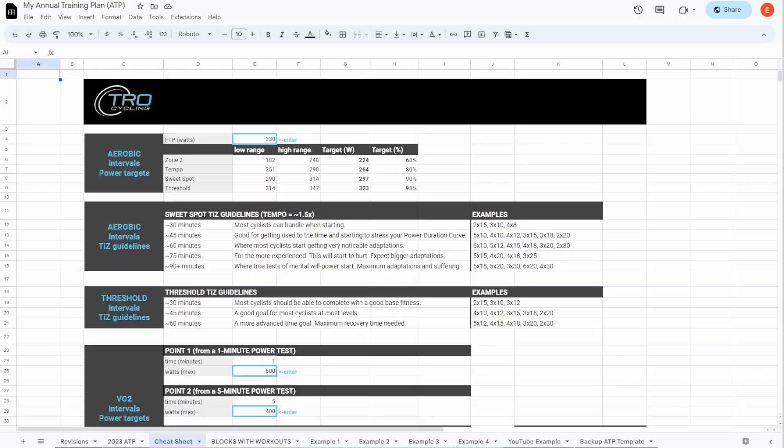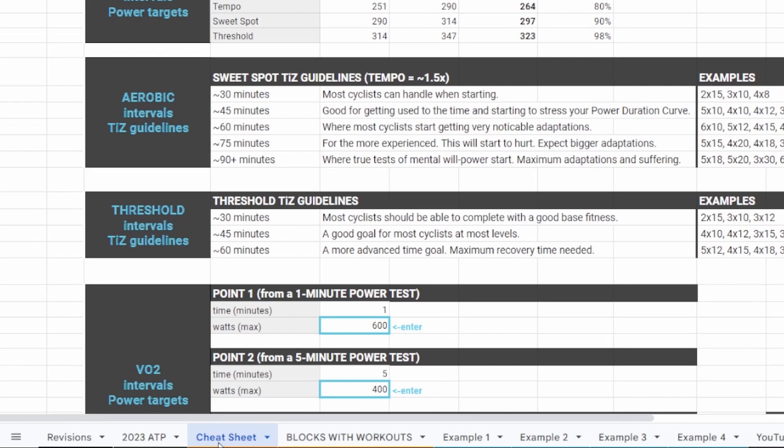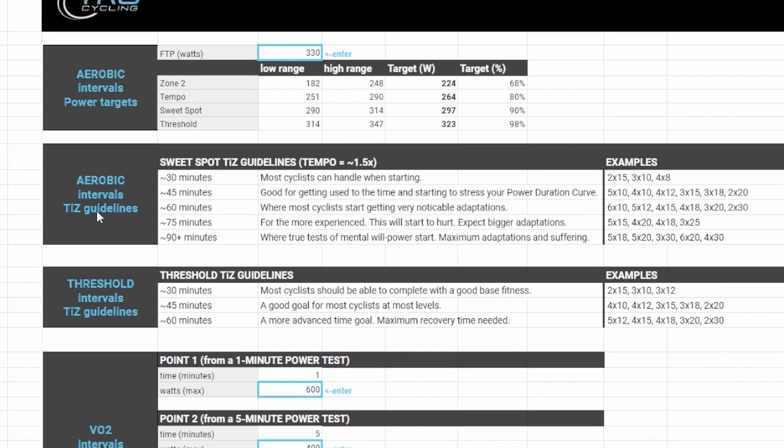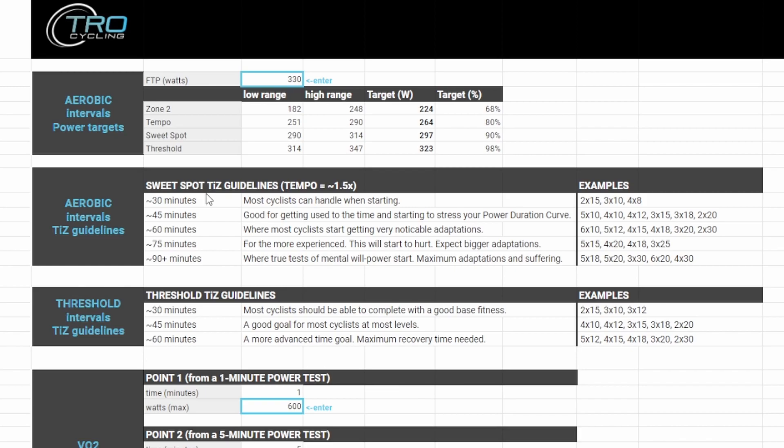This cheat sheet is located in your ATP under a specific tab, and it's available for free in the link below. Under aerobic intervals, there's a TIZ — time in zone — guidelines section. We're trying to customize that sweet spot so that we're putting stress on your power duration curve for whatever duration that happens to be for you. The guidelines go from 30 all the way up to 90 plus minutes — you can even do 120 plus minutes of sweet spot. What you really want to be thinking is how you can consistently challenge yourself each week by increasing your time in zone according to this chart.